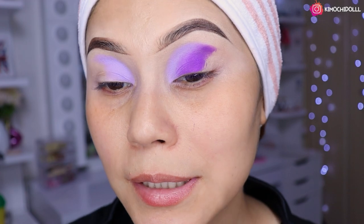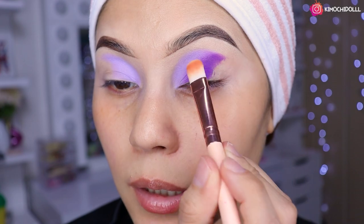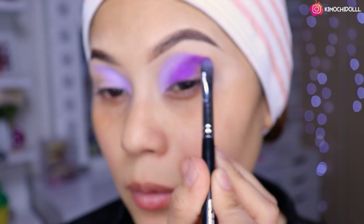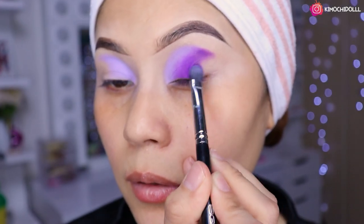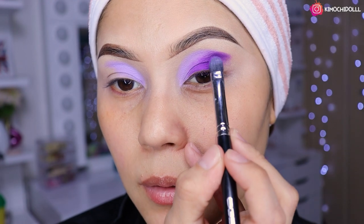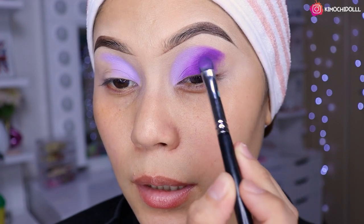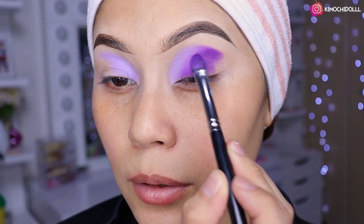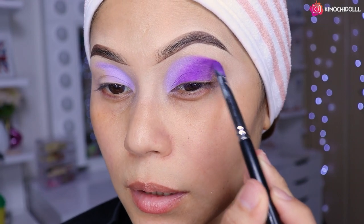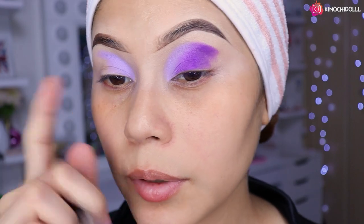Se me metió un poco de sombra donde no era, entonces voy a tomar una brocha limpia y voy a limpiar un poquito ahí. Ok, lo difuminamos poquitín. Este maquillaje es fácil, colorido y bonito, no es tan complicado. Solamente tienen que fijarse en que esté bien difuminada esta zona.